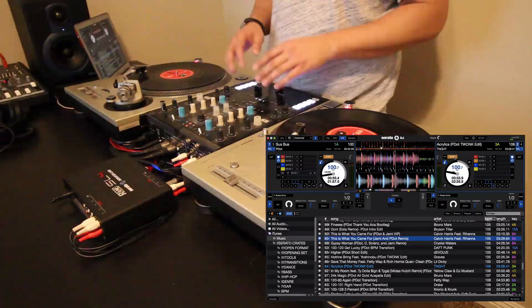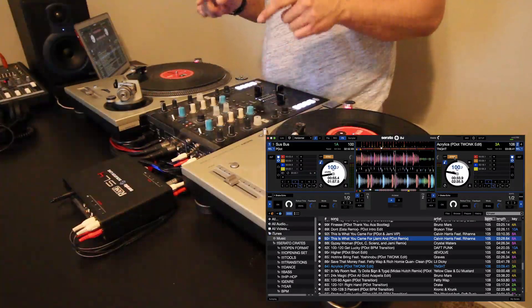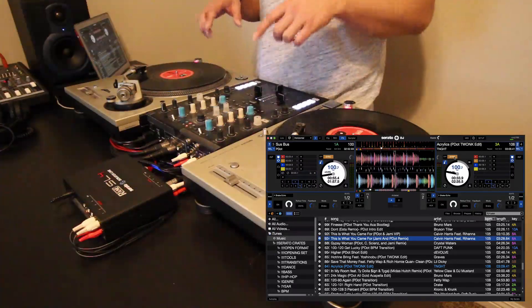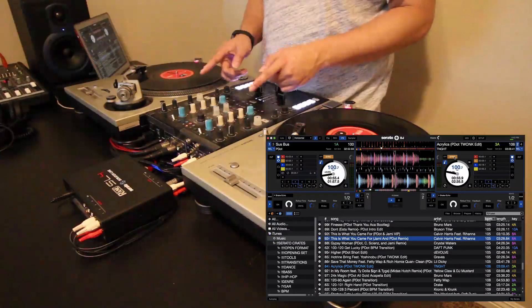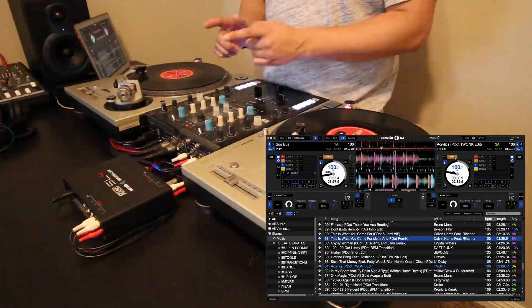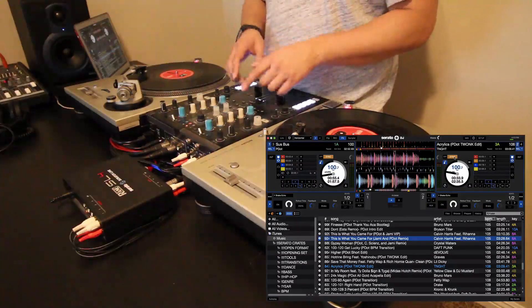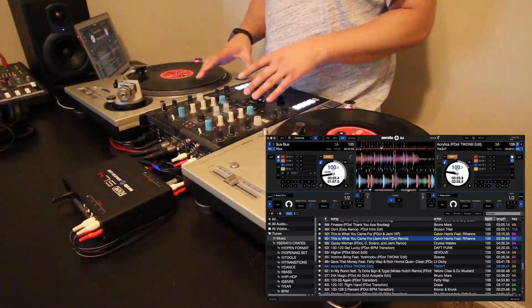I hope you guys like this overview of my top three features for Serato DJ 1.9.6. Be sure to give it a download and check it out — if you're using turntables or CDJs, there are some awesome new features. But as always, beware: this is a beta, so do not use this at your gigs yet. Wait for the final release, but just to get used to these new features, I suggest downloading the beta and trying them out.